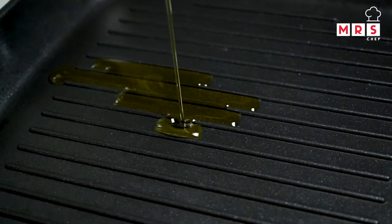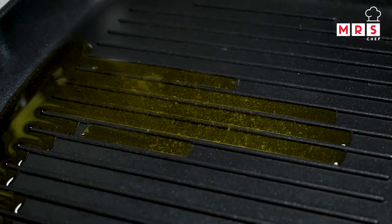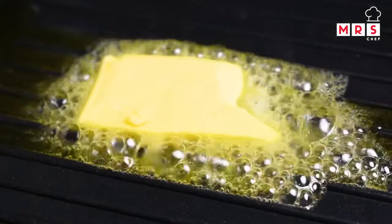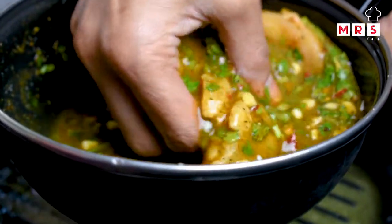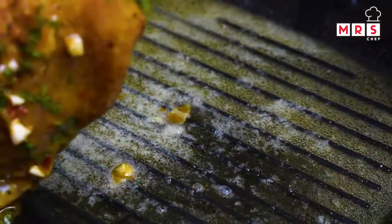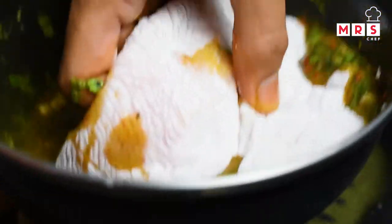I will use a grill pan — add a fry pan. Add a tablespoon of olive oil and add butter. It will be deep-fried. Add the butter in the batter, then add the chicken breast. Let's fry it on a low flame.